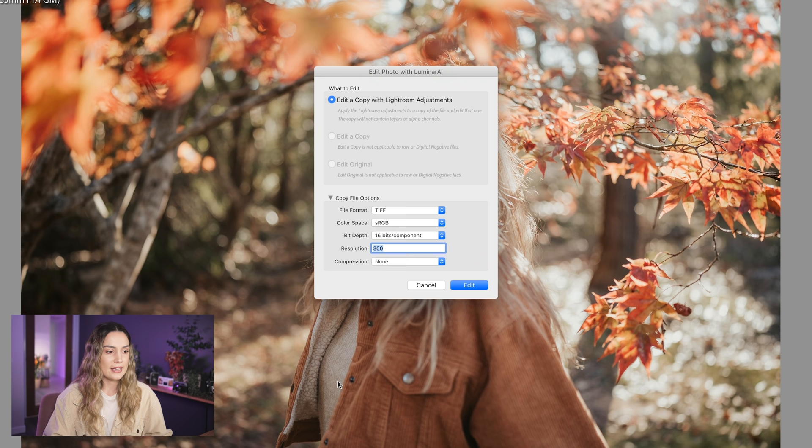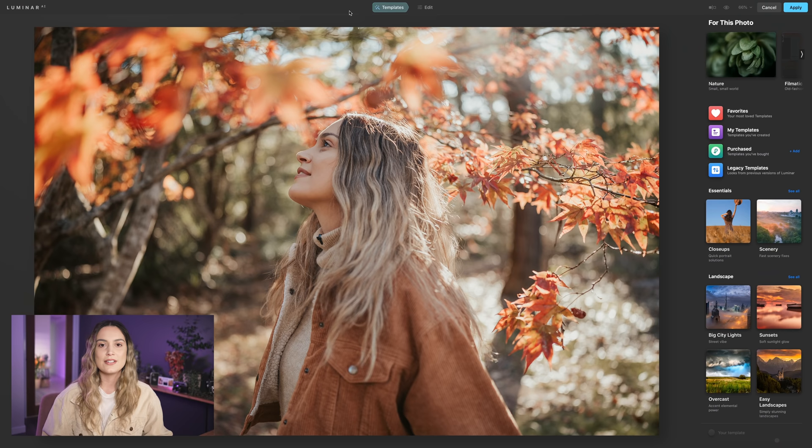These are the settings I like to use when opening in Luminar AI: TIFF sRGB because I only post photos online, 16 bits, 300 resolution, and no compression. This is what it looks like when you use Luminar AI as a plugin to Lightroom — it opens your individual photo in a new Luminar window.